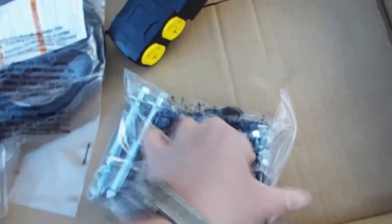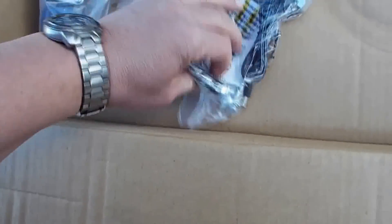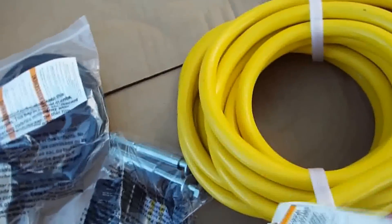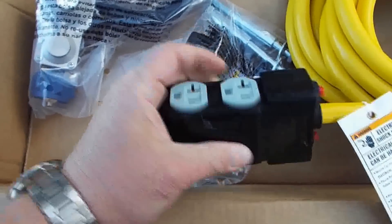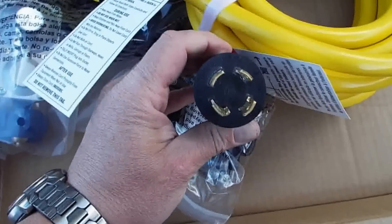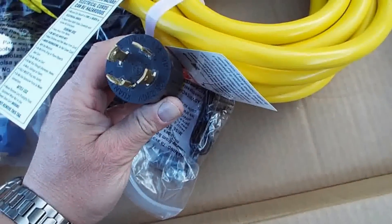And the float regulator. And it looks like the bolts for the front feet. And this nice power cord which has two circuit breakers on it. It has two 20 amp plugs on one side and two 20 amp plugs on the other side. This is the side that plugs into the generator, which is an L14-30P.